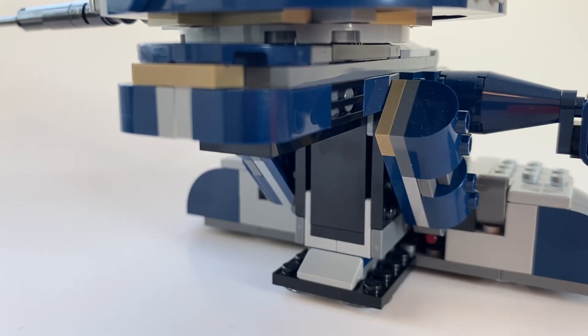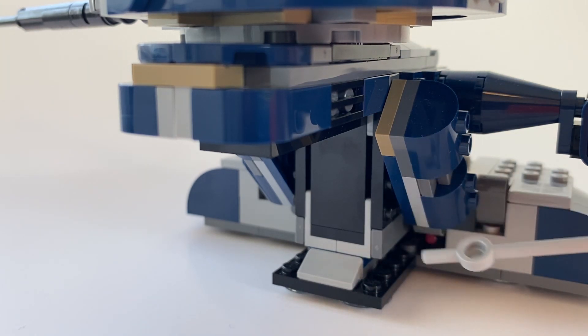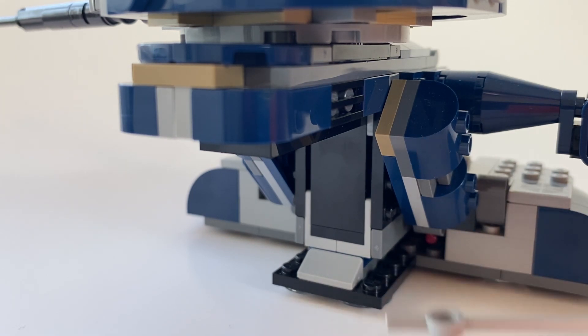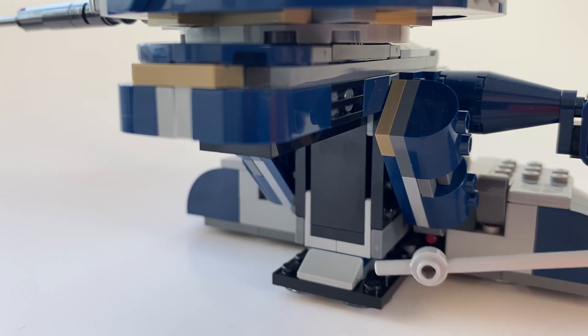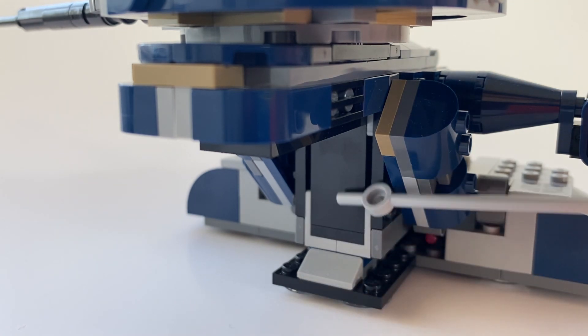The back of the build is not super exciting. It does have this kind of black exposed panel right here that's not really covered up at all, but what can you say — it's a really good set overall. There are a few issues I will go over, but for the most part I'm just displaying it from the front, so I don't really ever see this back part.